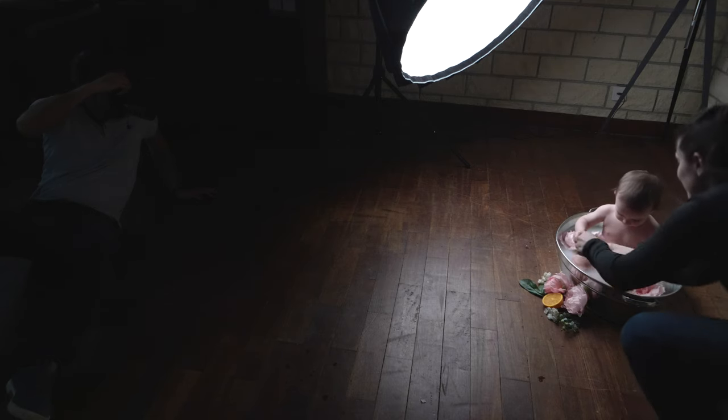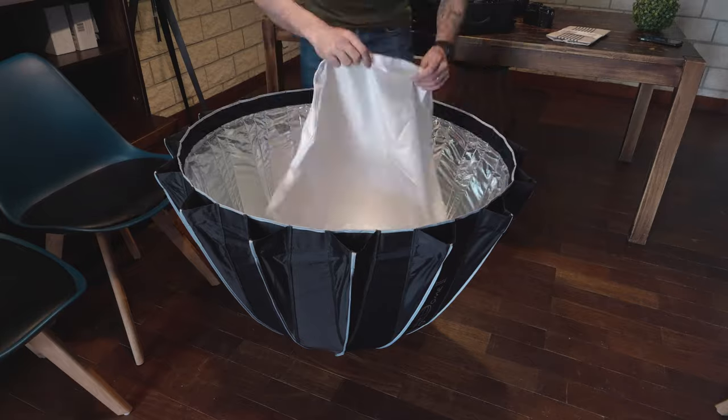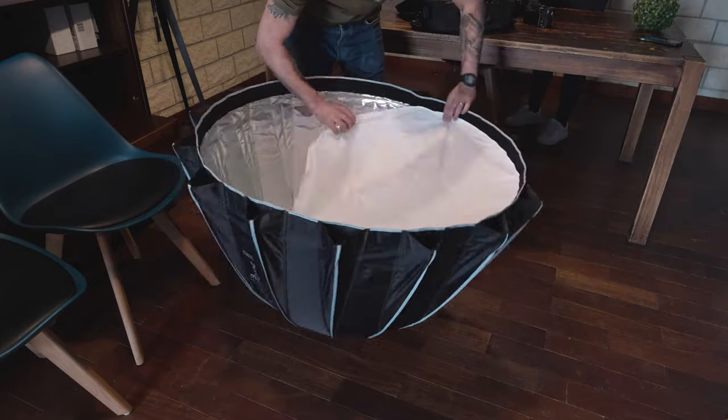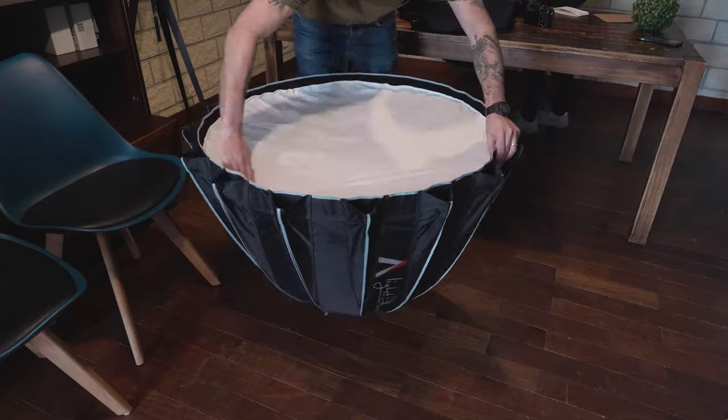What you want to do is have the flash at around 1 meter or so from your subject, and at a 45-degree angle. If you use a bigger diffuser, such as the one that I have here — which is 90 centimeters in diameter with a thicker diffusion material (the one I used takes off about one stop of light) — you will have a softer bouncing light, making it more pleasing and avoiding harsh shadows and clipping your highlights.